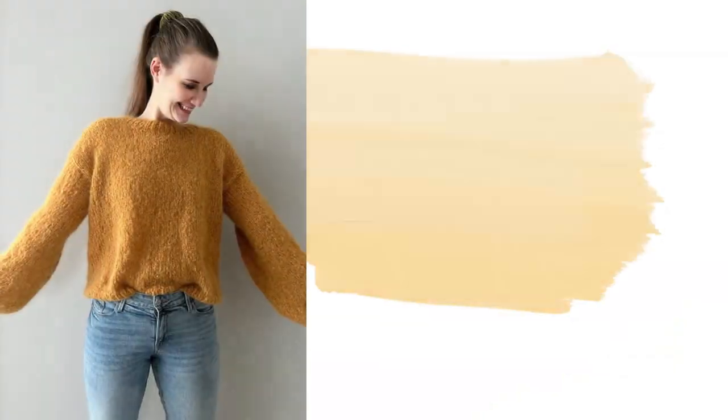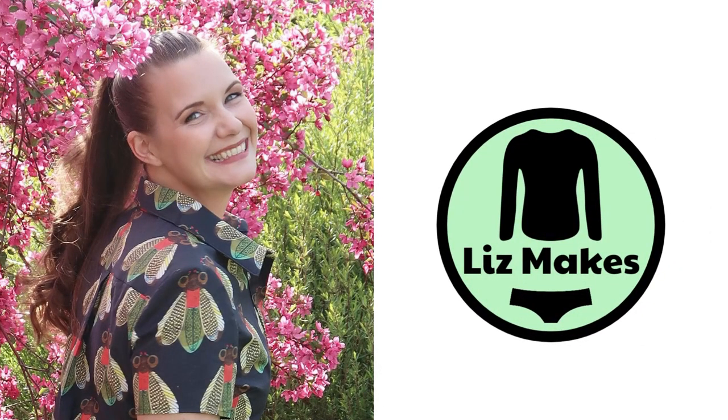Hi everyone and welcome back to my channel. Today I have for you guys everything that I have been making in the month of June. It's been really, really hot this month and I did not get to as much knitting as I was hoping to. I'm trying not to be too hard on myself and just enjoy the hobby at the pace I'm comfortable with. I did manage to finish two sweaters this month — one I planned on and one I didn't — as well as a pair of socks.